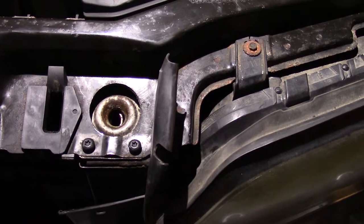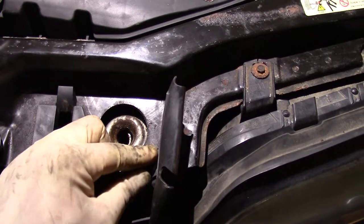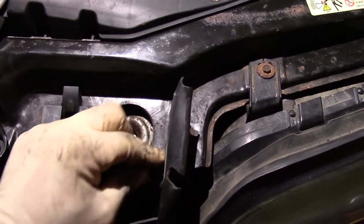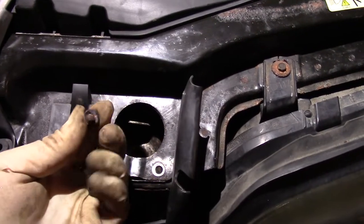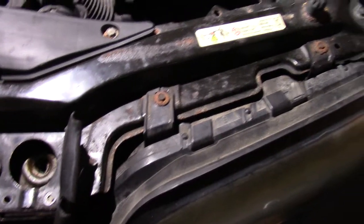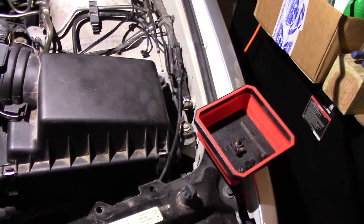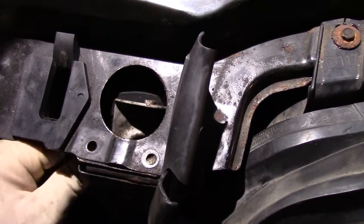I've already removed it, so we're just trying to facilitate the speed of this video. Once you remove the Torx screws — there are three of them, one here that's been removed — set it aside and this will dangle freely. You're going to need to cut the cable since you're replacing it anyway.